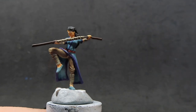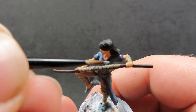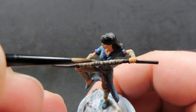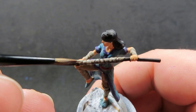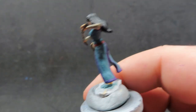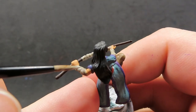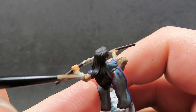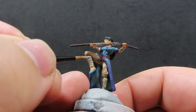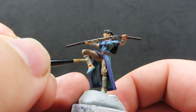Once that wash is done, we can move on to highlighting. Coming back in with our deck tan, we're just applying it to the high points of all the wrappings. The bo staff has some nicely defined actual wrap marks on it, so I'm picking out each of those individually to give them a highlight on the top parts. We want to aim for where the sun would naturally hit — the tops and outer parts of each area of the model. It may take a couple of layers to get the highlight you want.